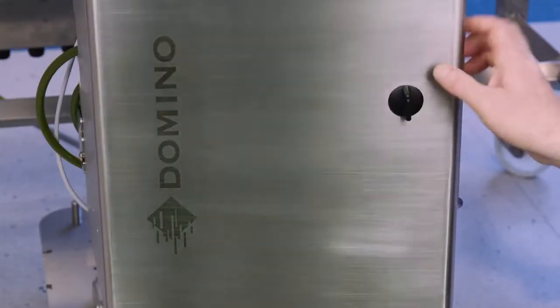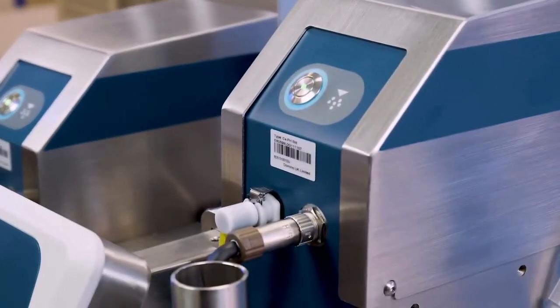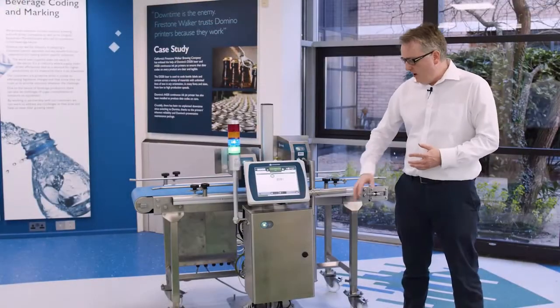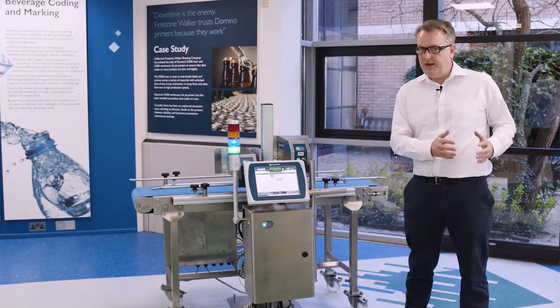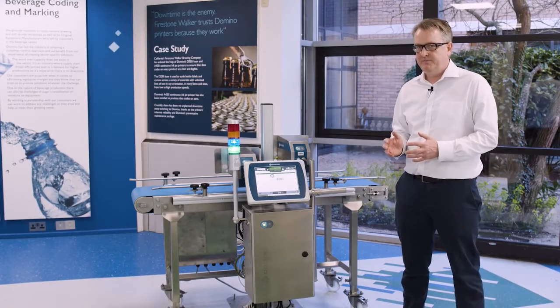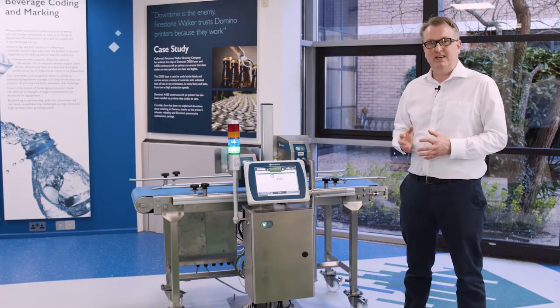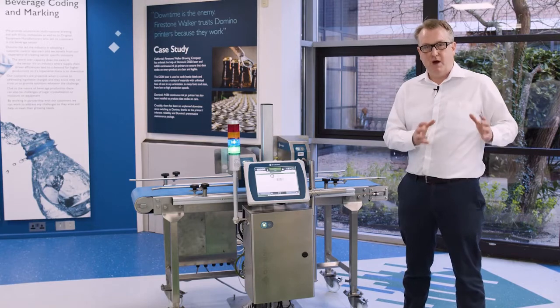The system is made up of three parts: the ink base, the printhead or printheads, and the touchscreen HMI. The ink base comes in two variants — a two-head ink base and a four-head ink base. The two are near identical, with the four-head ink base having additional ink and electrical connections for up to four printheads rather than just two.